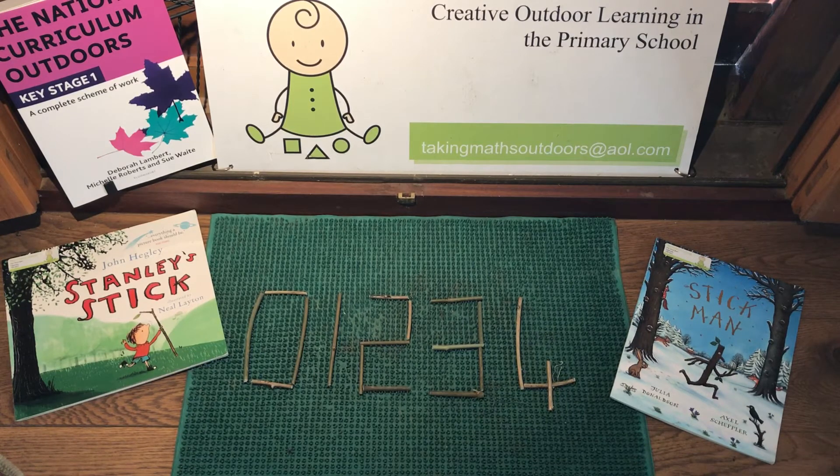Use the sticks to make digital number format numbers. For example, here you can see zero is made with four sticks, one is made with one stick, then you have the numbers two, three, and four, all made with sticks.